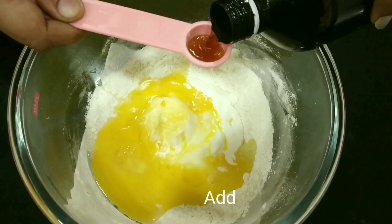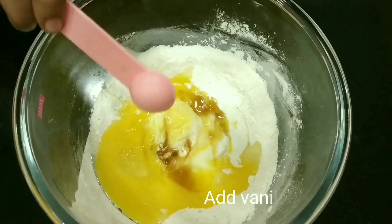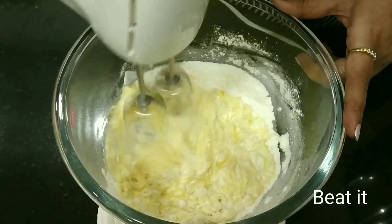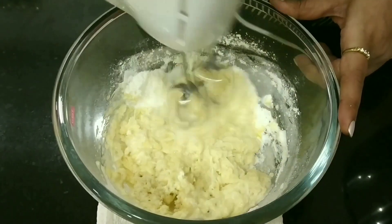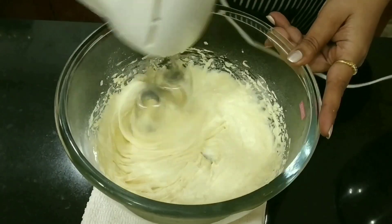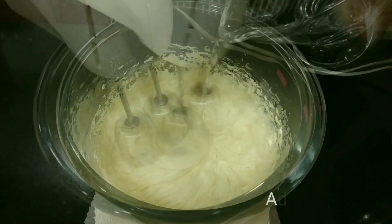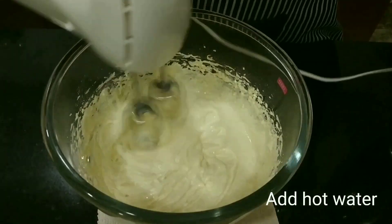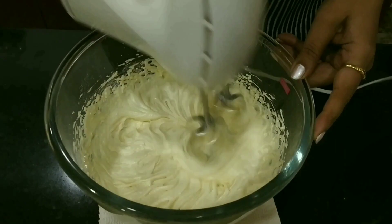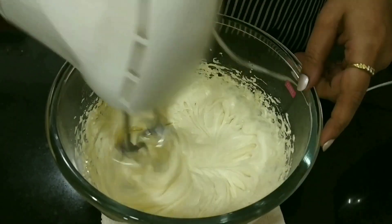You can even add vanilla essence for flavoring. Beat it — you can beat it for two minutes. In between, add some hot water. Since this is a two minute cake, you just need to beat it for two minutes.